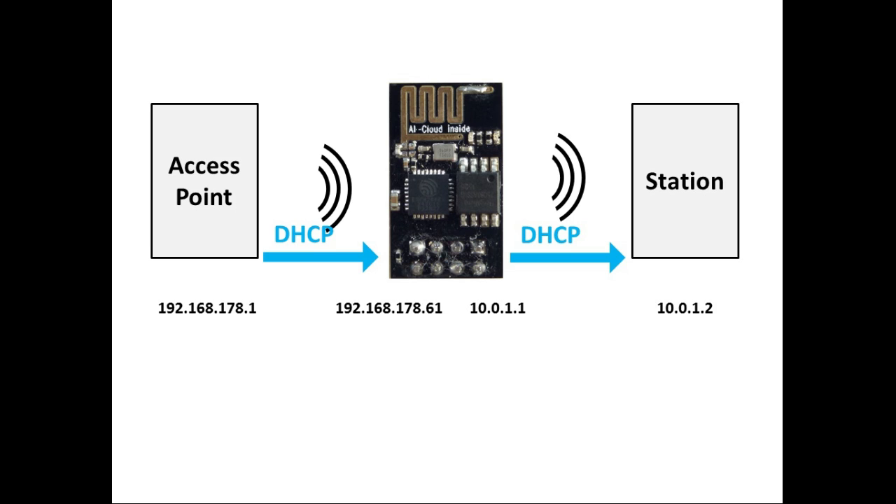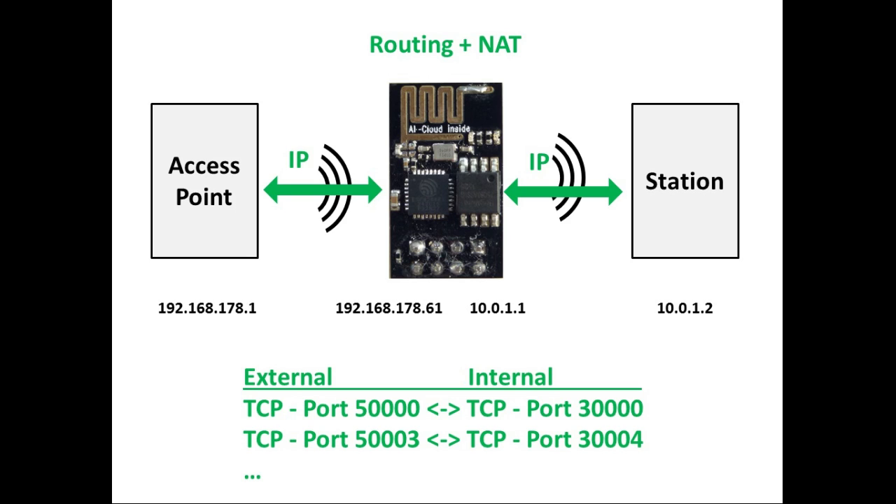To fix that we need two things. Most importantly, we need routing — we have to set up the ESP in the middle as an IP router. That is in fact not a big problem, as IP routing is a compile-time option in the TCP/IP stack of the ESP.